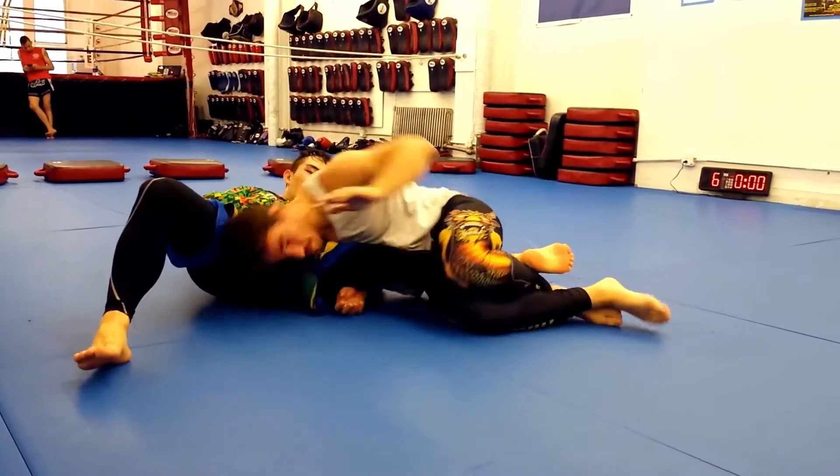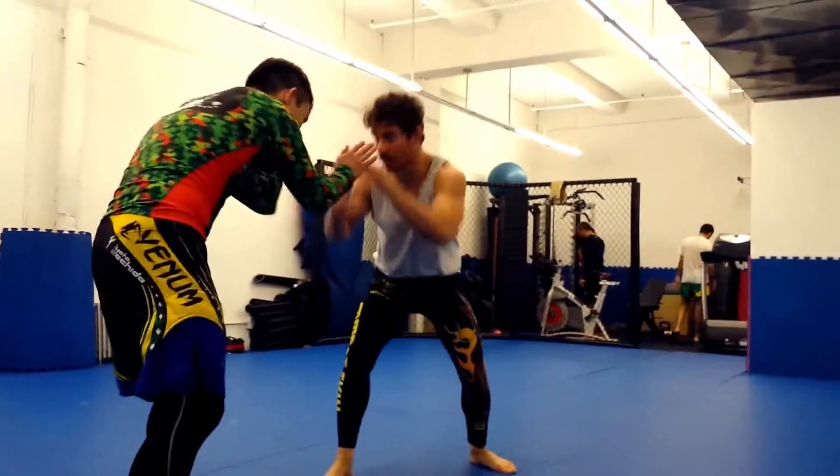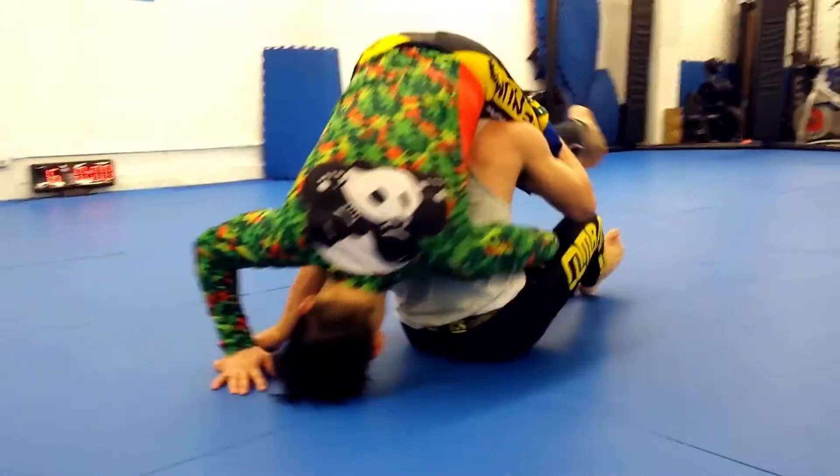I still slide under my opponent, posting one arm to help me slide, but instead of lifting, I sit to my inside hip while pulling on the leg I'm controlling.